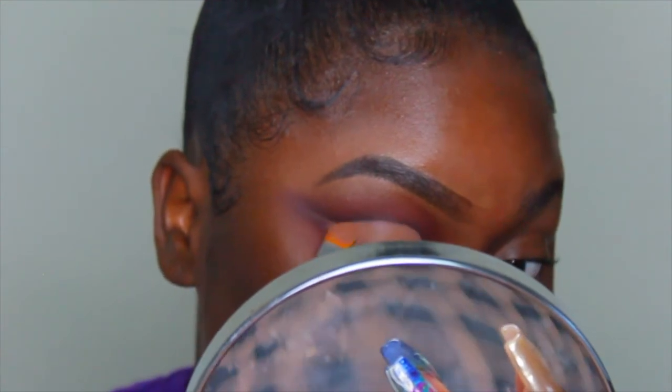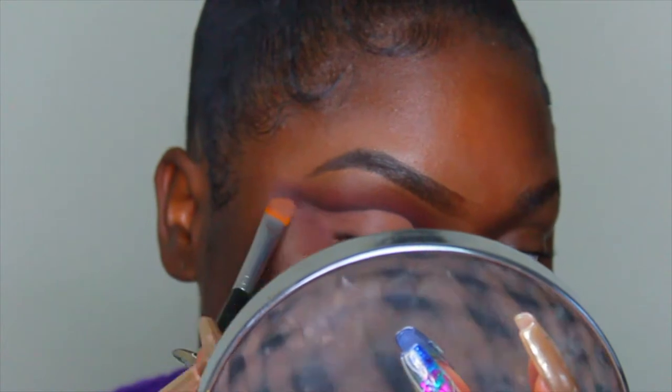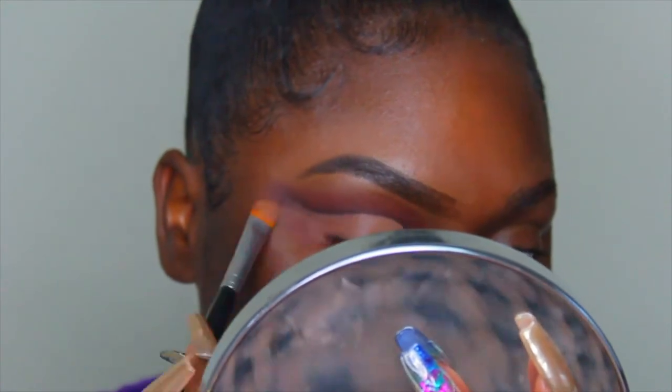I'm just tapping the concealer to make sure it gets nice and tacky and to remove any extra product off my lid to prevent creasing.